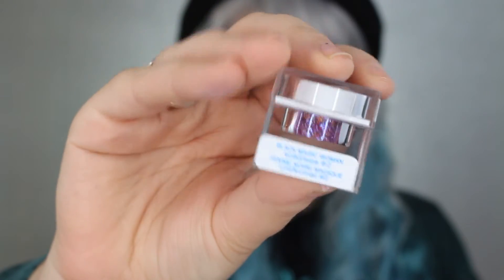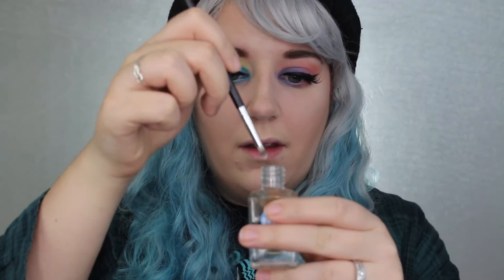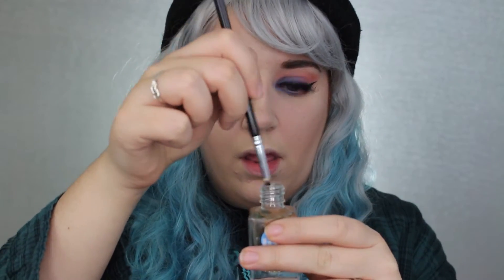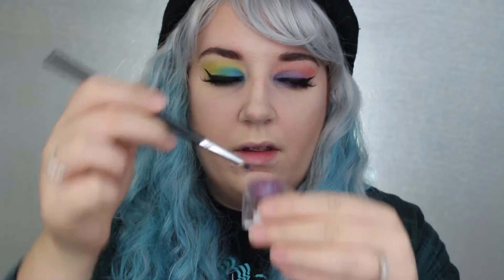Now I'm going to go back in with my eyeliner and just touch it up. This next part is totally optional — I'm going in with Lit Cosmetics Black Magic Woman Glitter and the Lit Cosmetics Glitter Adhesive.